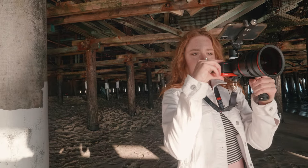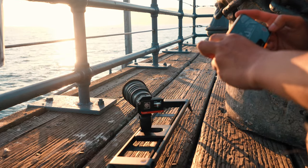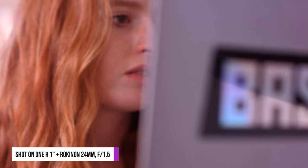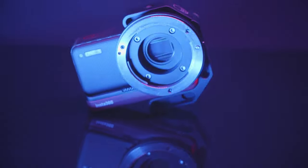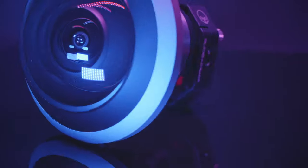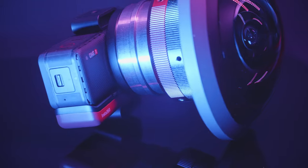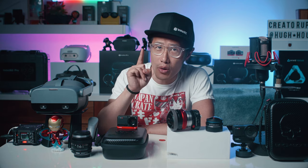Do you want to use the Insta360 ONE R 1-inch to shoot 5.3K video with your own choice of lenses? Do you want your ONE R video to look cinematic with a shallow depth of field, creating a bokeh or blurred background and foreground? Do you want to turn your ONE R 1-inch mod into a 360 or VR180 camera with professional fisheye lenses like the Antonia HAL 250, 200, or the iZUKA? Do you want to dust out your old C-mount lenses and use them for cinematic video? Well, this video is for you.